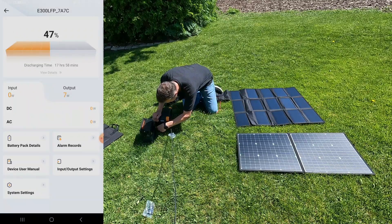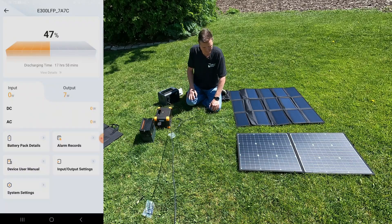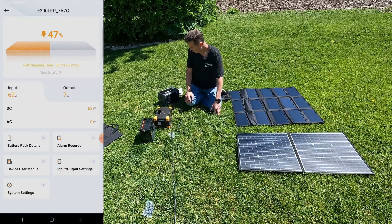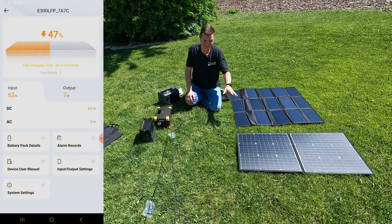First we're going to do the GoFort 100 watt panel. You can see that the output is six watts because I'm actually charging the camera I'm using right now through the Pecron. Our input from the GoFort is actually 62 watts — that's better than what we're getting through the EV3A.